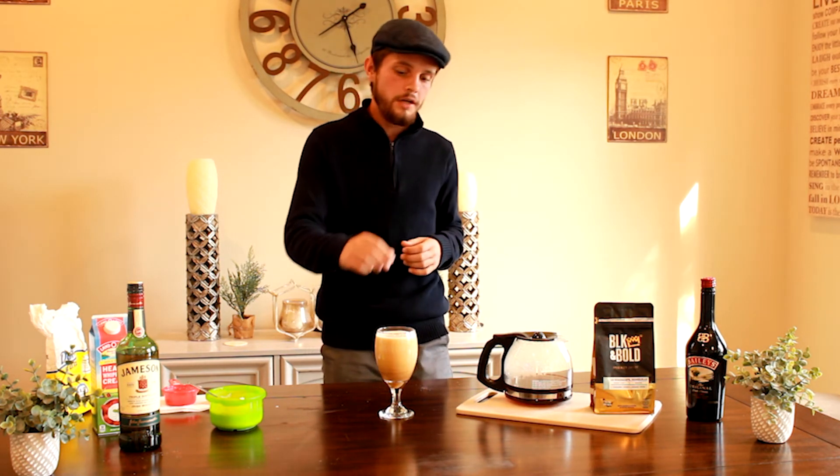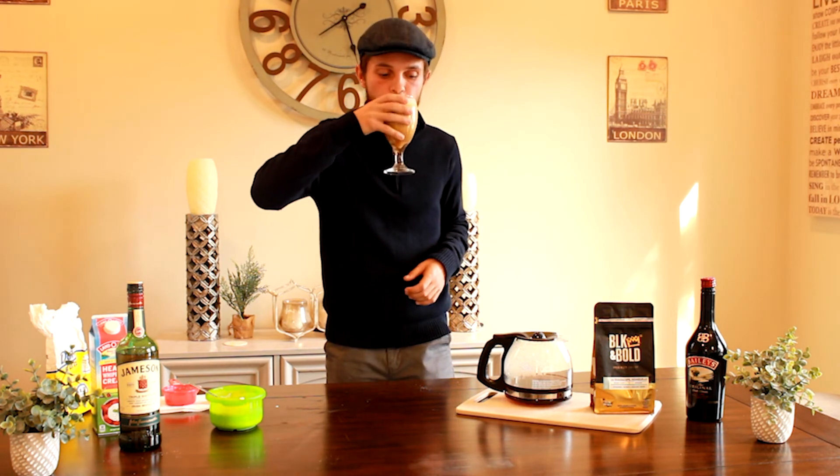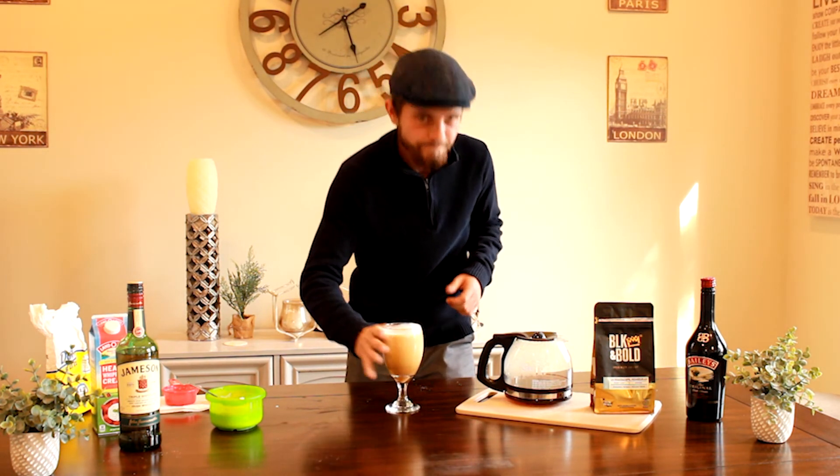We're going to have Brie and Camara come and taste test this. Remember you can put your own twist on Irish coffee - what I like to do sometimes, which I haven't done today because I don't have it, is put some chocolate shavings on it. Let's have a quick taste before they come in. Oh yeah, awesome.